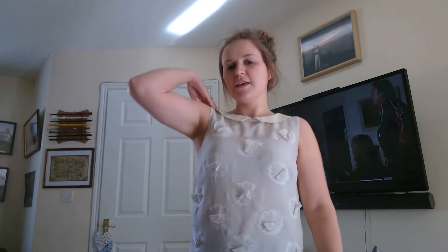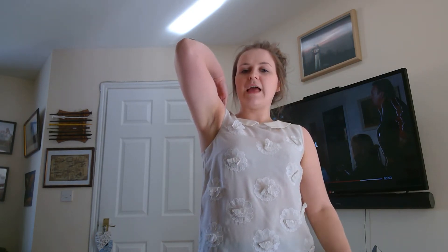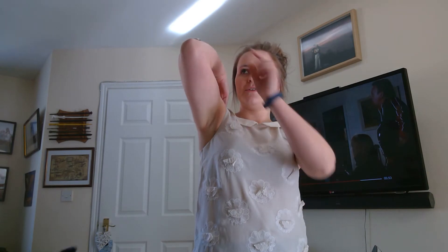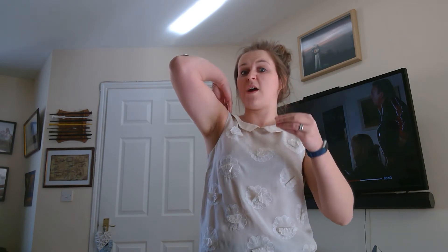So you have to start by using whichever arm you want to use and you need to touch your shoulder with your hand so your elbow is right up in the air just like that. Then you're going to get any coin — I've got a 10p — and you need to place it onto your elbow. Now the aim of this is to get the coin up in the air and use your hand to catch the coin all at the same time. It's very quick.